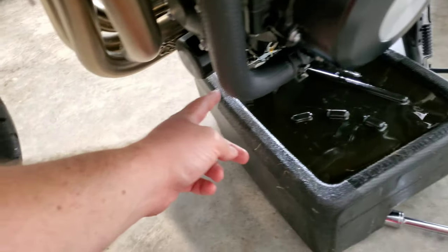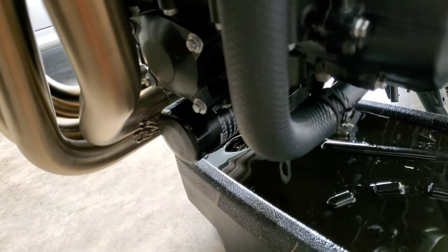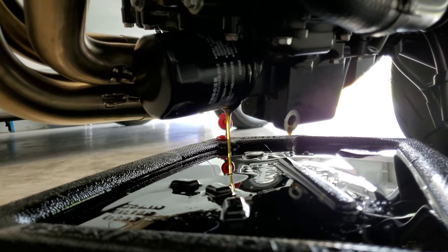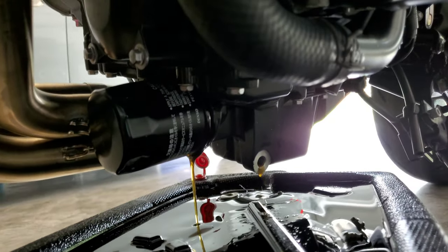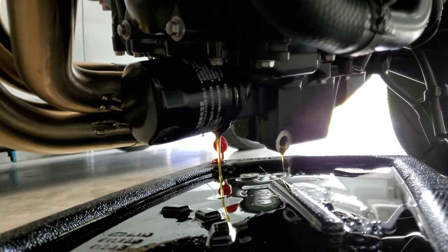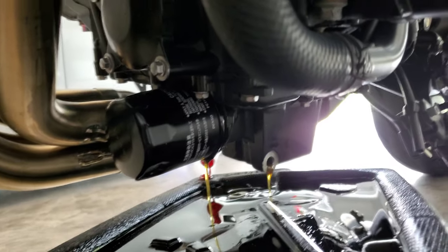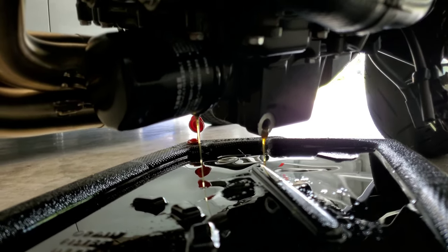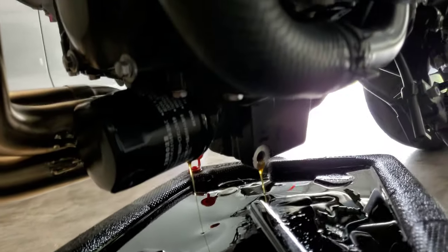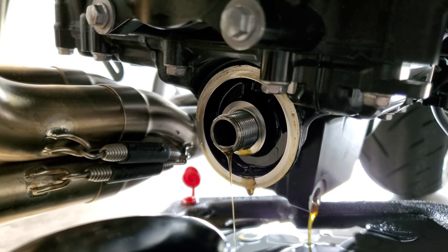Once it's done draining, I'm going to start removing the oil filter, which is right here. Sometimes these things are pretty tight, so an oil filter wrench would make it easier — I'm going to try by hand. I got the oil filter off; it's draining right now. It was extremely tight — from the factory, directly how it came from Kawasaki. I couldn't get it off by hand, so I had to use channel locks, which damaged the filter a bit, but I have a new one. I'll probably invest in an oil filter toolkit since I do oil changes on all my vehicles.